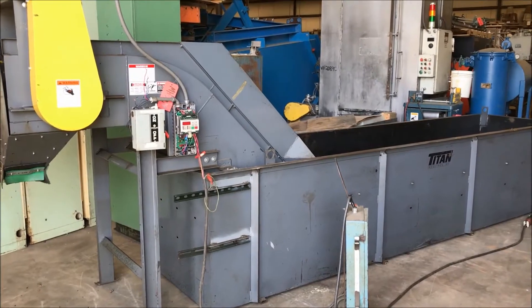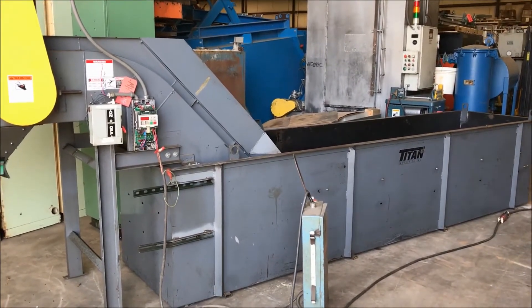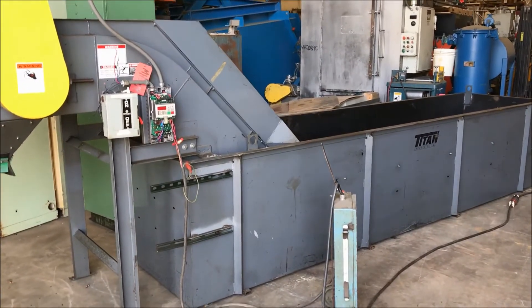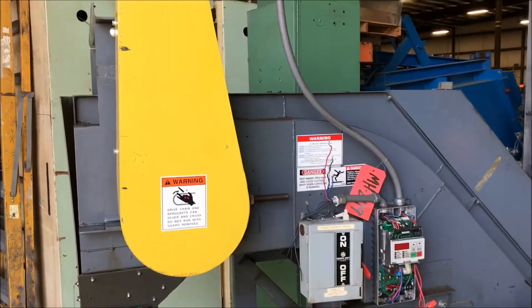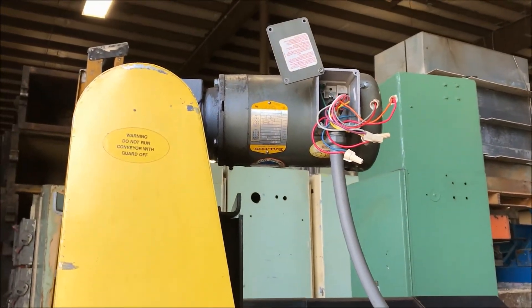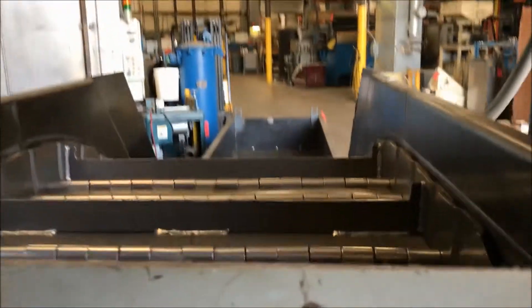Hello, today you're looking at a Titan Power Incline Conveyor brought to you by Lanco. This unit has a steel belt and it is 24 inches wide. Overall dimensions of this unit are 216 inches long, 46 inches wide by 84 inches high.